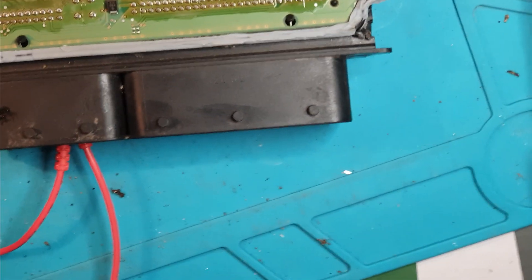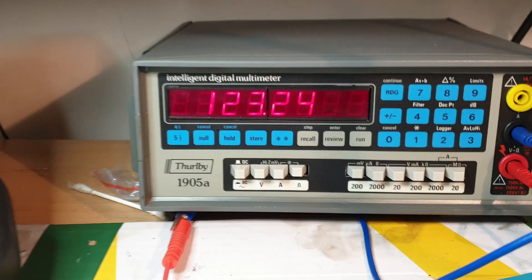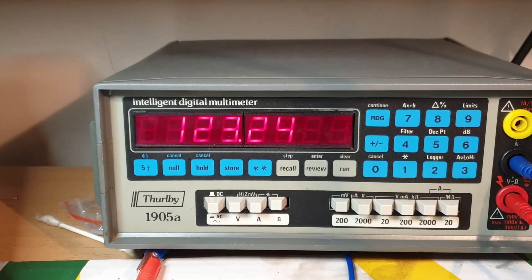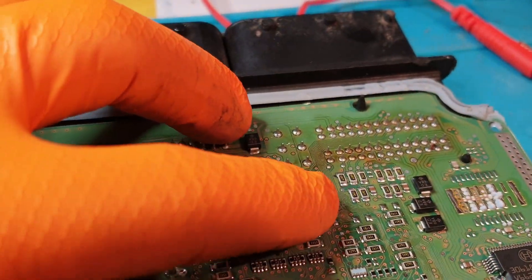And there we go — it really was just that simple. 123.24 ohms. So it was fixed. I was hoping it was going to be a lot more complex than that to be honest — it would make a better video. But all it was were these two tiny resistors here. Terminators.